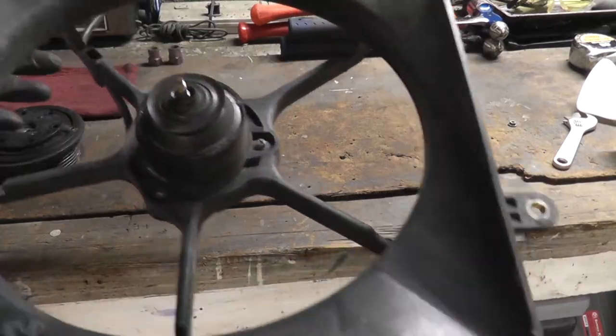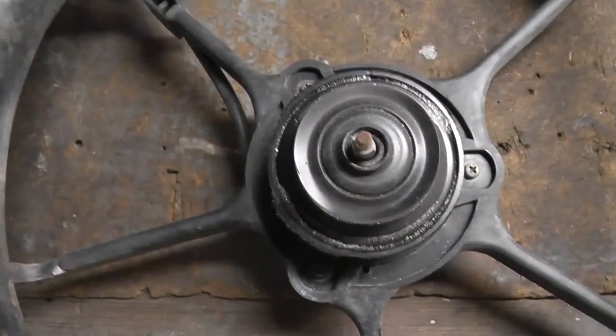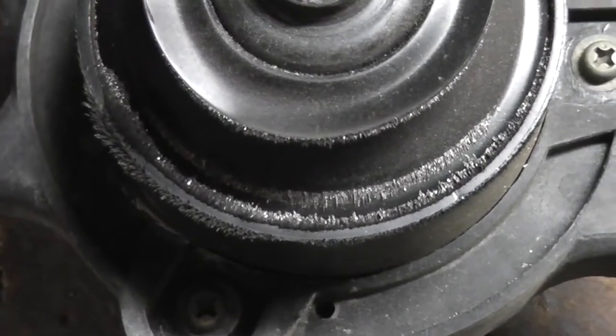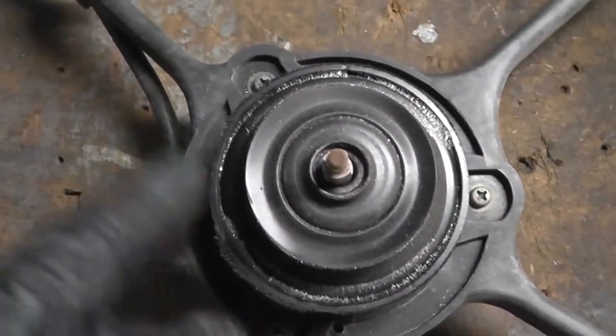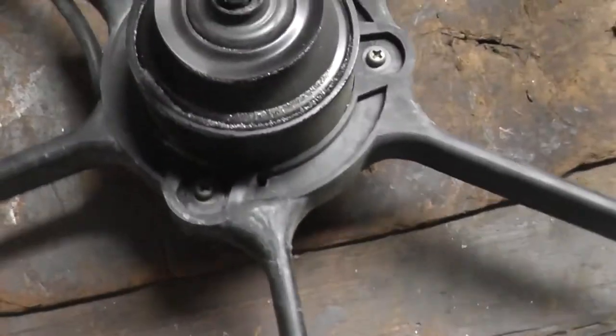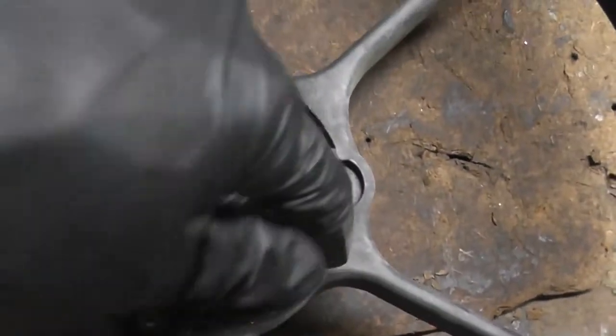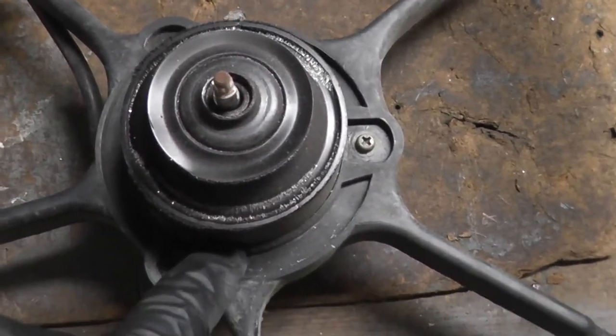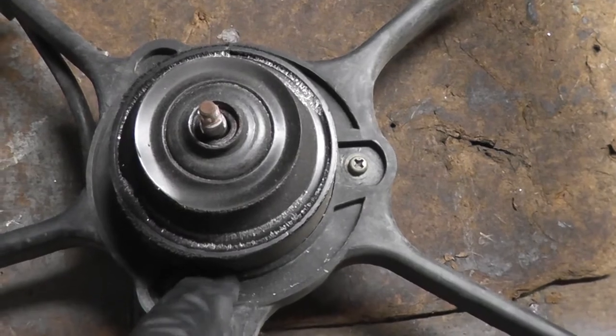Look at that — that is never a good sign. You see that? Those are metal shavings. And the reason why they're attracted to the body of the motor like this is, you'll see when I disassemble this, that there will be a ring of magnets around the perimeter of the motor.